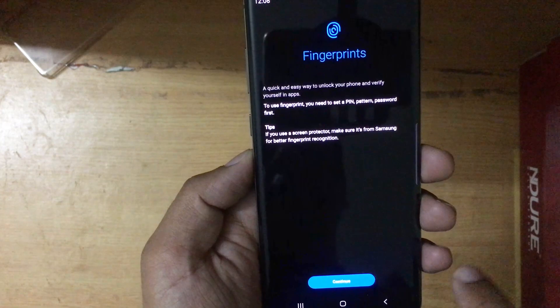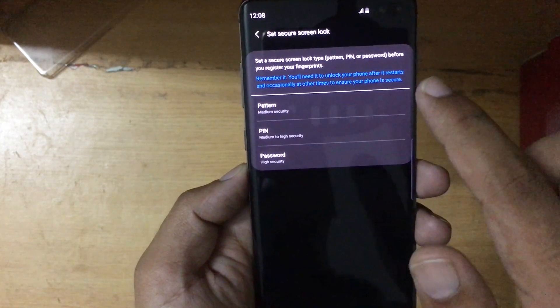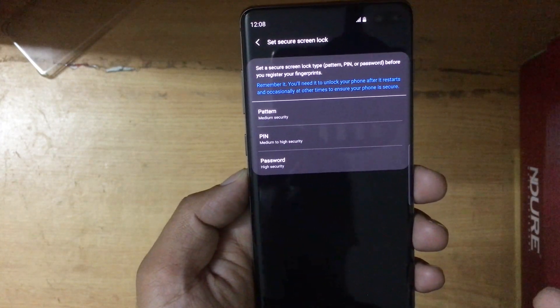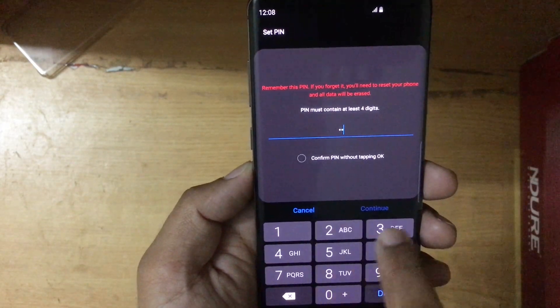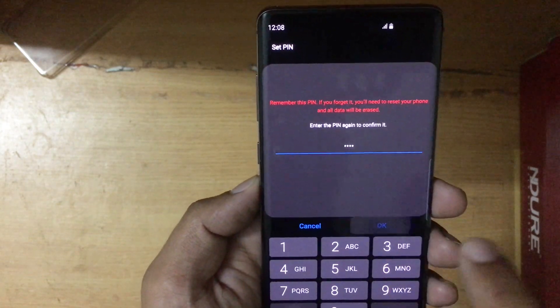I'm going to press on Fingerprints and continue. I have to give it a secondary pattern, PIN, or password in case my fingerprint is not being recognized by the device so I'm still able to unlock it. I'm going to choose a PIN — for the sake of this video I'll just use this PIN and retype it.